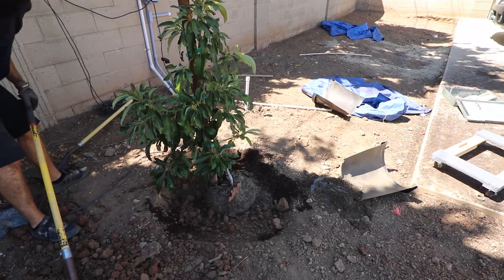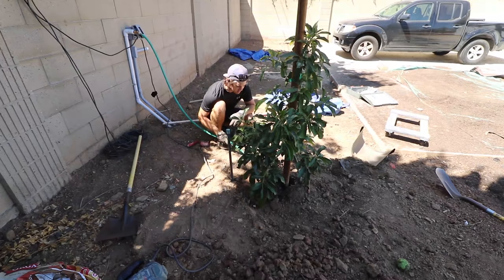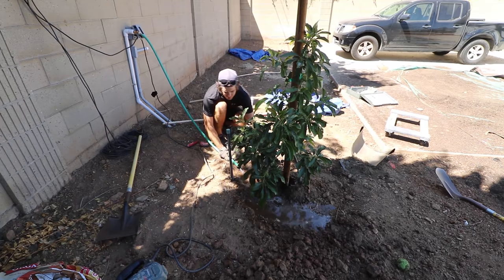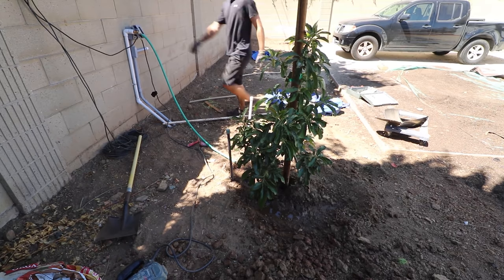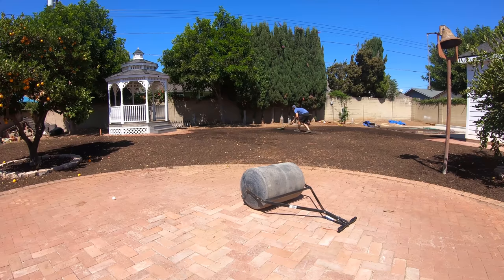I left a shallow basin about three feet in diameter around the tree to hold water as it soaks into the dirt, making sure the tree gets enough water. I filled it in a few times right away to welcome it to its new home. This is a Reed avocado tree — the guy at the nursery said it should produce a few fruits next year, so we'll see.